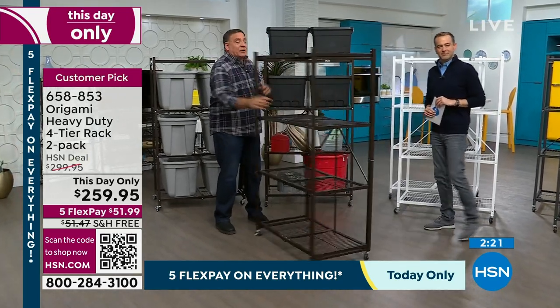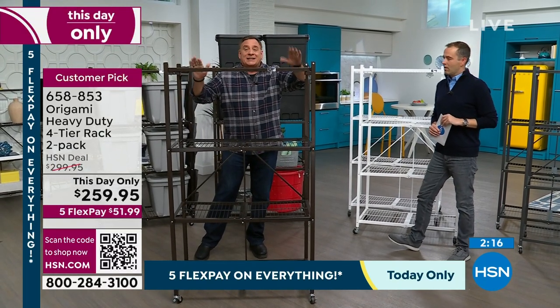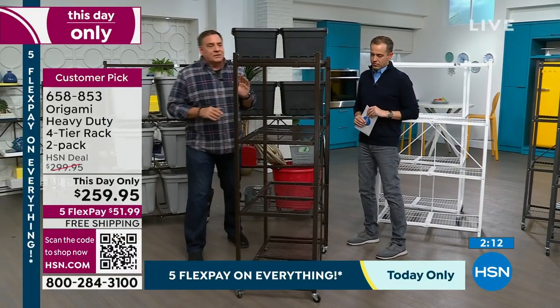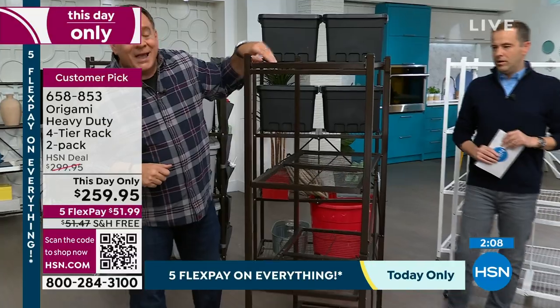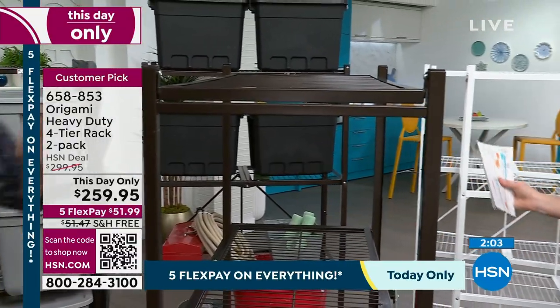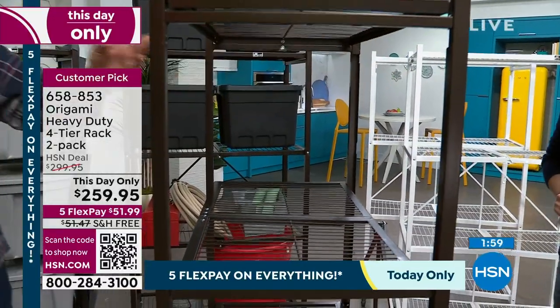These shelves are three feet long each — that's where the 12 linear feet comes from, four shelves. They're 18 inches across going this way — that's a foot and a half. Most shelving systems are 12 inches, maybe 16 if you're lucky. You get the full 18 all the way across. If you're wondering whether it'll fit: it's 21 inches from pole to pole, and 63 inches tall with the wheels.